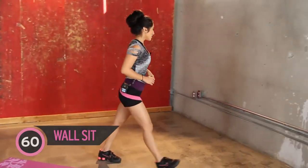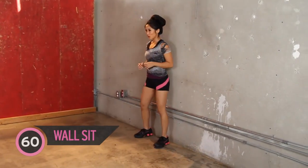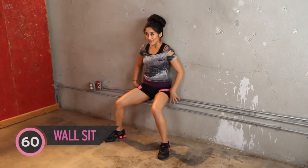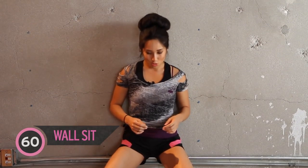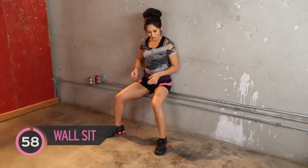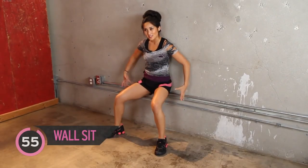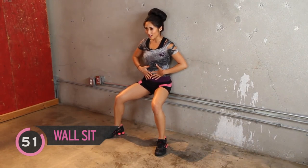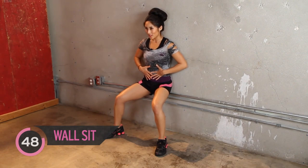We're going to head over to this wall and do a wall sit. Ready? Here we go. Got our wall, let's get our sit on. Bring it down, squat position. One minute of our life, that's it — we can do it. Feel that through the quads, hamstrings also working, glutes are activated. Bring in that core — you don't have to have a six pack to be feeling those abs.